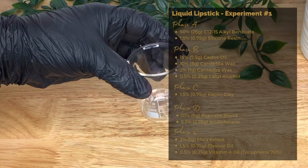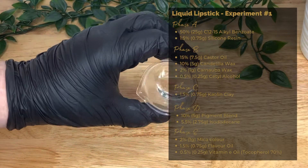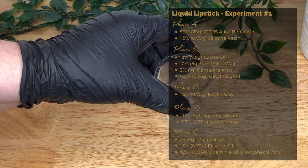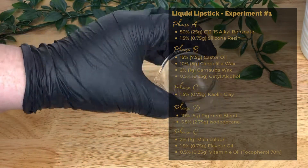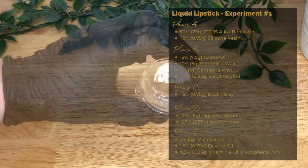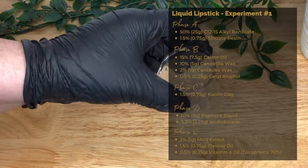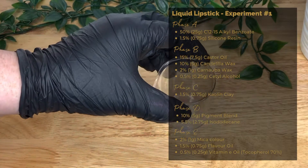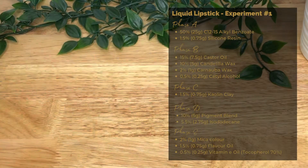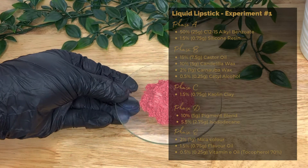First in Phase D we have isododecane at 5.5% or 2.75 grams. It's a synthetic hydrocarbon used for its emollient properties — it enhances feel, locks in moisture, and helps give the finished product a matte texture. It also aids in the staying power of makeup products.